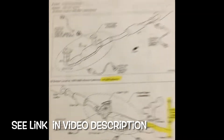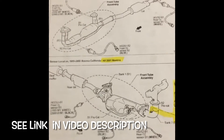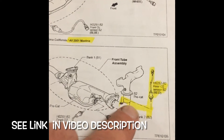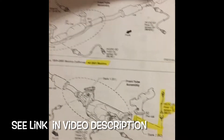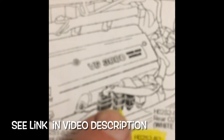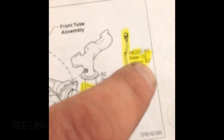Here's the schematics. We're going to focus on the bottom one — Bank 2 Sensor 2 is right here, and that corresponds to the second from the left, and it says that it's red.